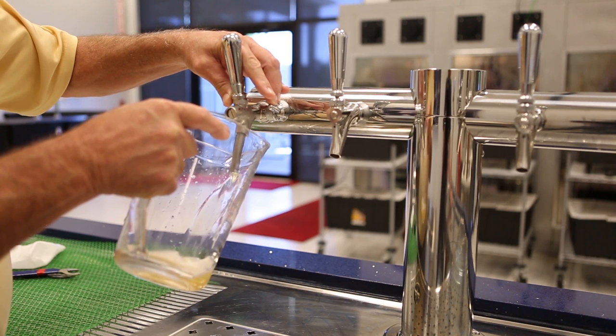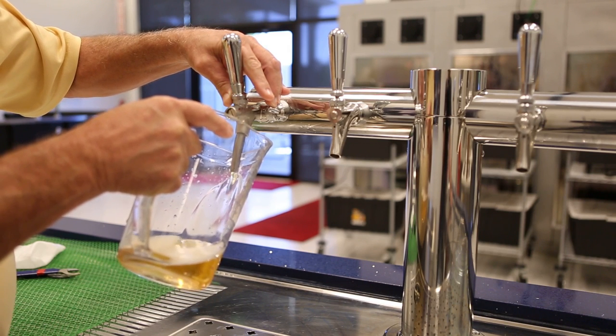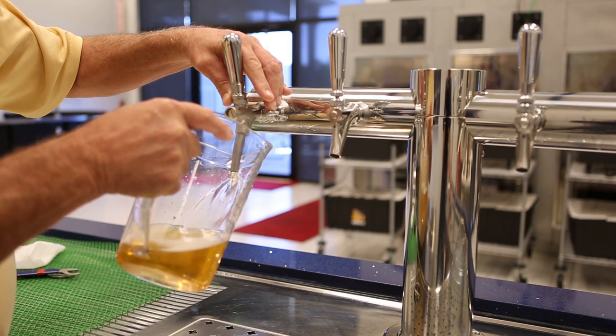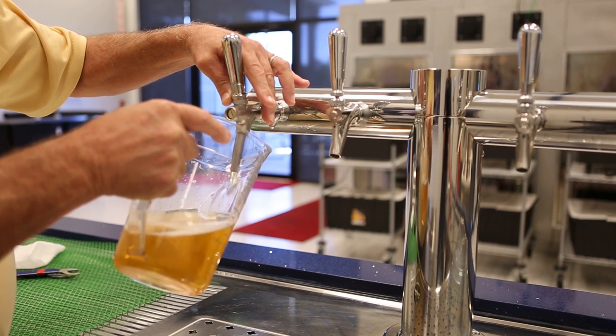Very gentle in the beginning, then increase the flow. This will help reduce foaming in your growler bottles. And there we are — fully open.